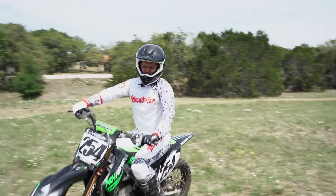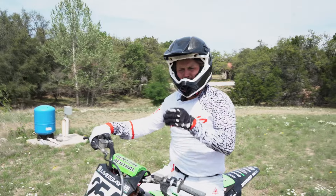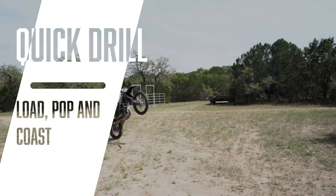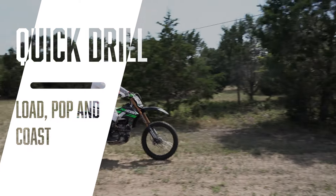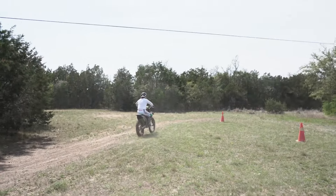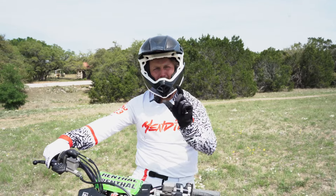A quick drill you can do along with the load and pop is to load and pop and see how far you can coast. Have those moments where you load, pop, get it up high enough, and just see if you can get a wheelie without any clutch, throttle, or brake at all — just let the bike coast. That'll let you know that you're inside that balance zone.